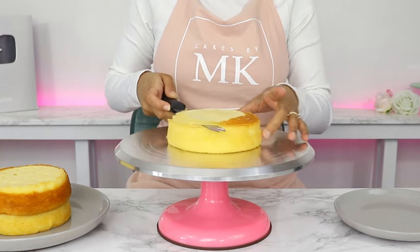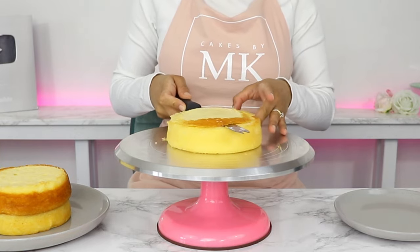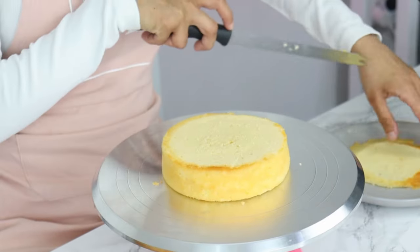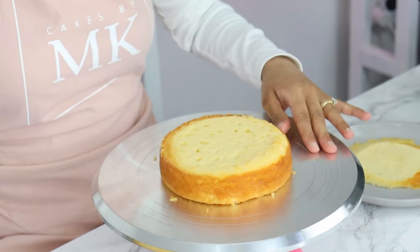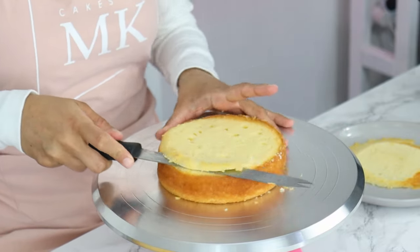Once you get back to the initial cut you made at the beginning, you're going to start slowly bringing your knife into your cake as you continue to turn your turntable. And eventually the top of your cake will almost magically just slide off. You've got a nice flat cake layer ready to go — just do the same thing for your other cake layers.